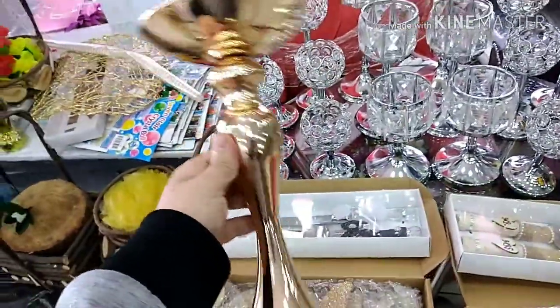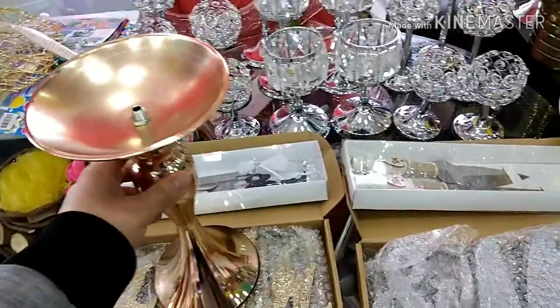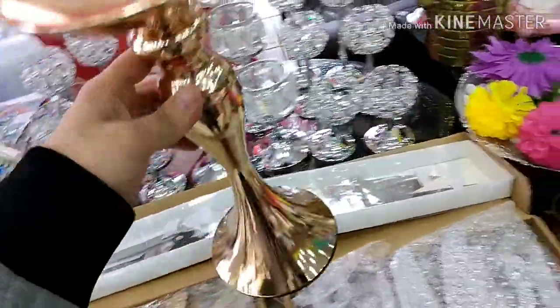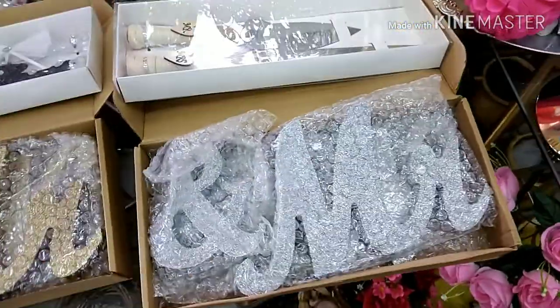This one is 75 and it's the stock price. If you need it, I'll give my WhatsApp number — you can just WhatsApp me. And this is the silver Mr. and Mrs.